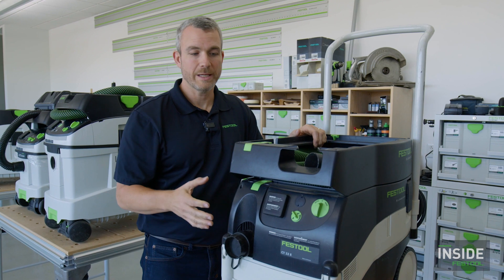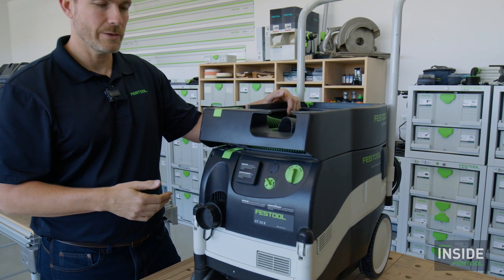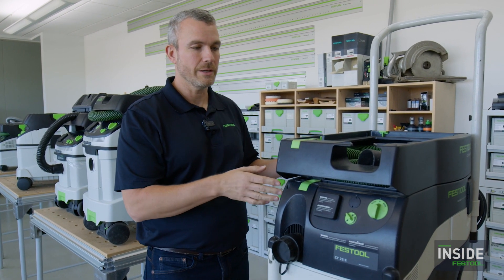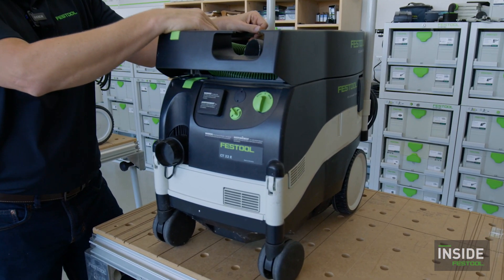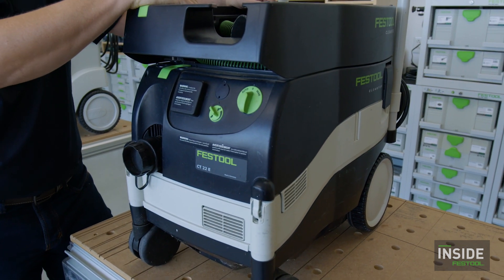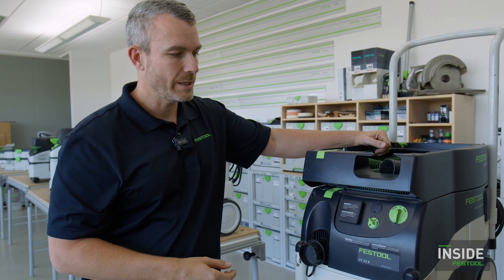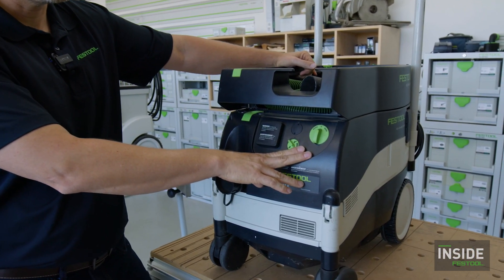We'll start by looking at where we've been and why we have what we have today. The main principle has always been about dust extraction and tool-triggered operation, and a lot of those features existed in a previous generation. This unit is from my personal collection — it was made in 2008 and it still works today. When we look at the other machines, you can see how many refinements we've made along the way. The controls on the front look very familiar to the current models.